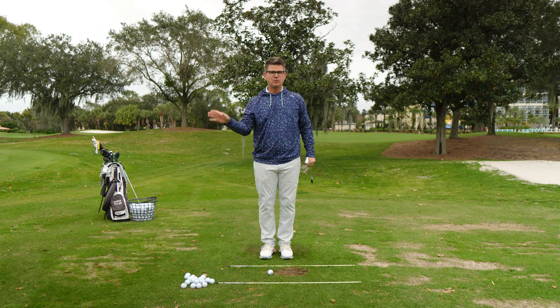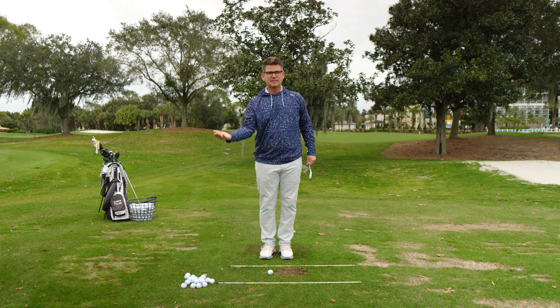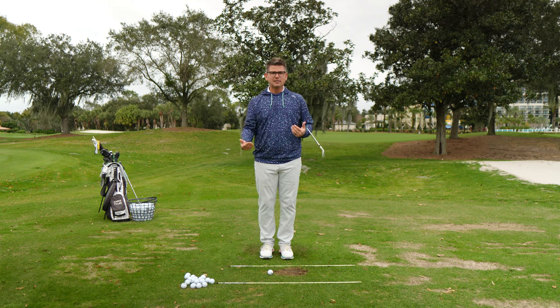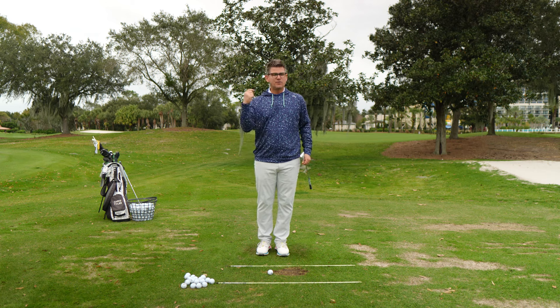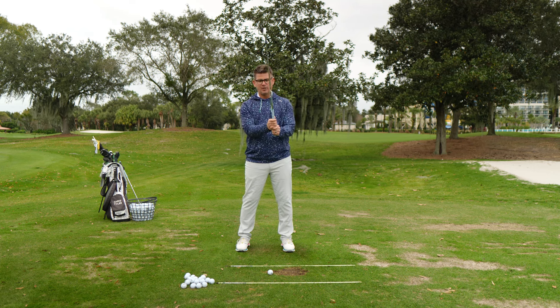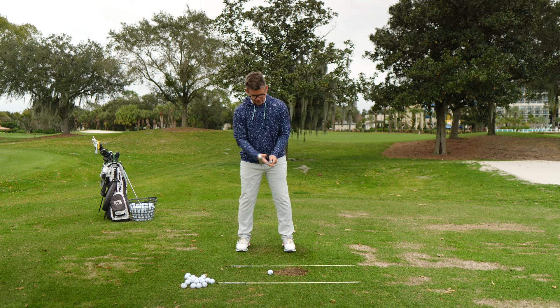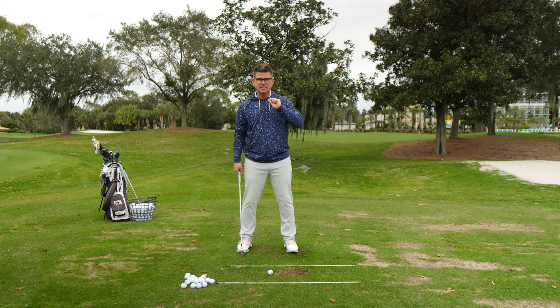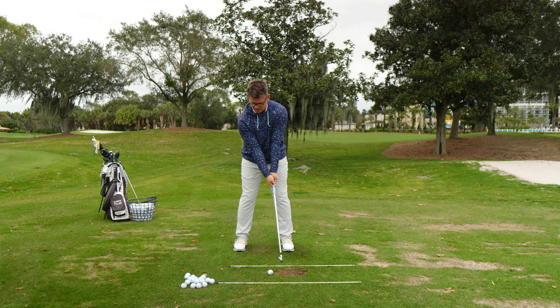Not every golf drill on YouTube, Instagram, or TikTok is designed for you - remember that everybody responds to information differently, and how you respond is how you practice. You need to learn the movements and then practice them properly. Once you've got the awareness, bring the club back in with the right hand on the side of the club. I don't like lead arm only drills with the golf club in hand because it's not relatable - I want the trail hand on the club while you feel the activation from the lead side.